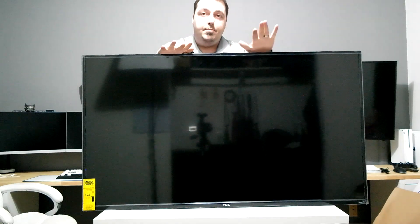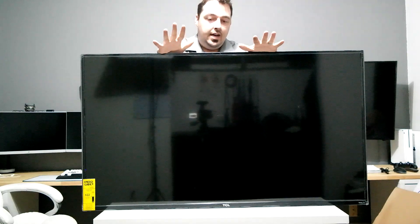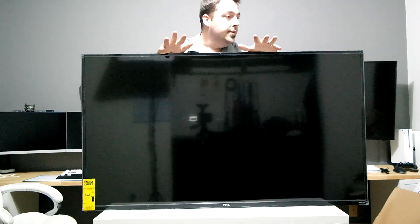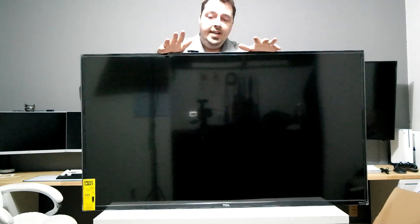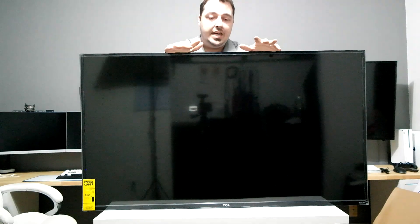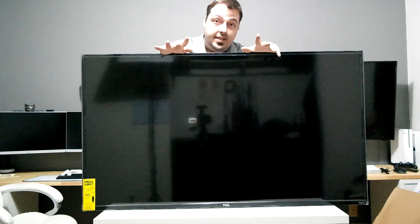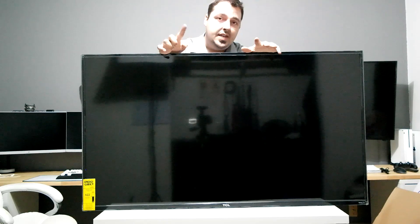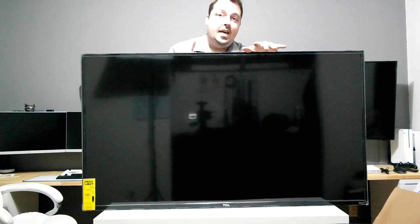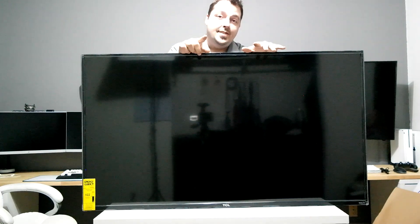This is my unboxing of the TCL Roku TV 55P605 or 55P607, whichever you prefer. For me, it's $50 cheaper to go with the 605 since I'm never going to use the headphone jack anyway. If you liked the video, leave a like and a comment on what you think TCL's net worth is within five million dollars — I'll pin the top comment. Thanks for tuning in, stay frosty.